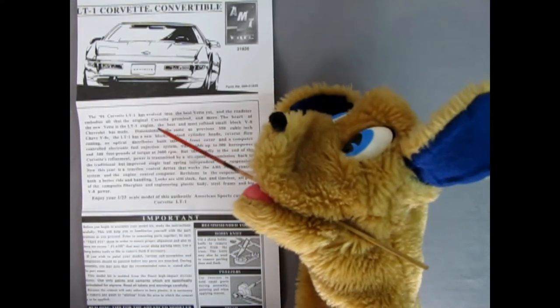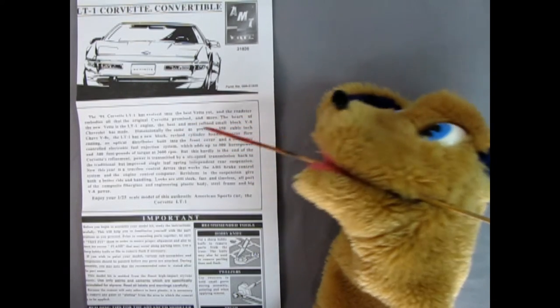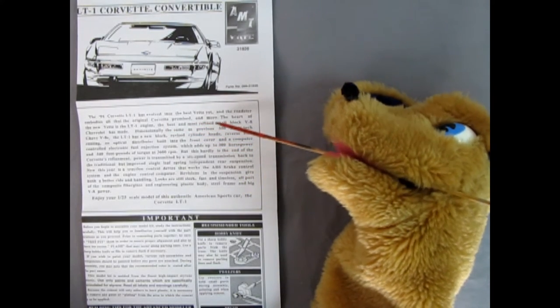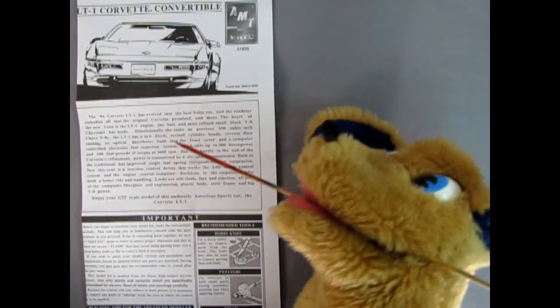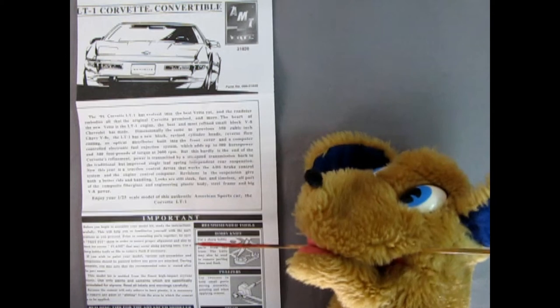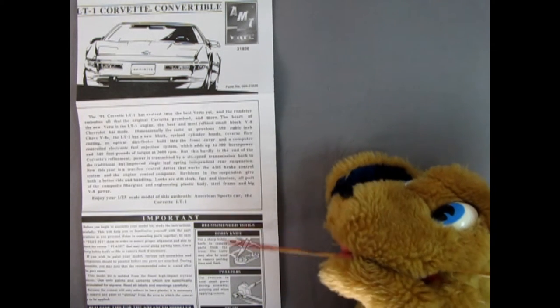The 1994 Corvette here - it says it evolved into the best 'vette yet, and the Roadster embodies all that the original Corvette promised and more. Trevor's going to put this down in the description of the video below. Down here we've got our important recommendations and some of the tools and whatnot you need to build this model.